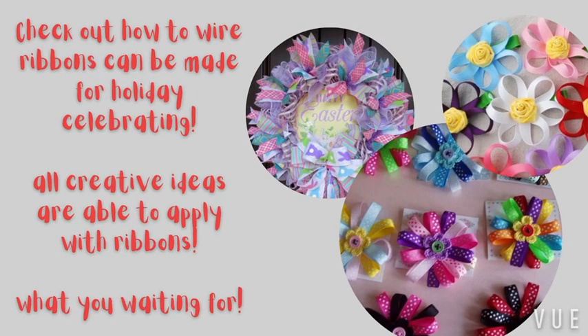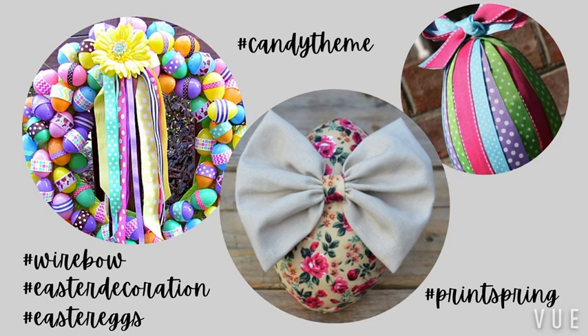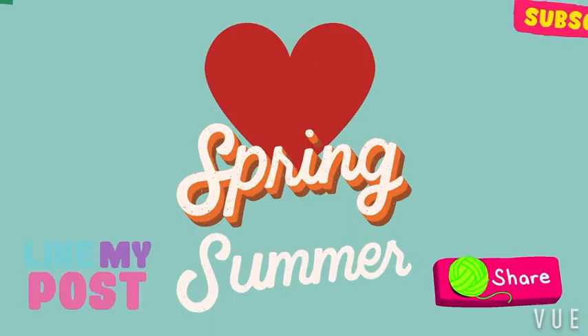Check out more of what ribbon can do for your decorative holidays. All creative ideas are able to apply with our ribbons. Check out this Easter egg series with the butterfly and the flowers. Check out more decorative ribbons on our official website and let us know if you have any ideas.